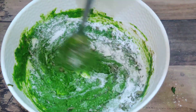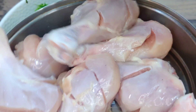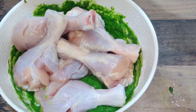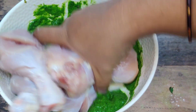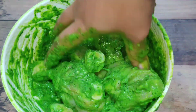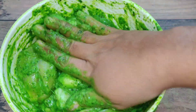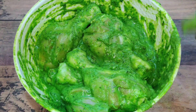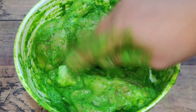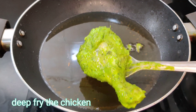Next, mix the eggs with a little water for a few minutes. This is the first cut — slice the eggs and coat about 3-4 cups of chicken. Put it in the fridge.